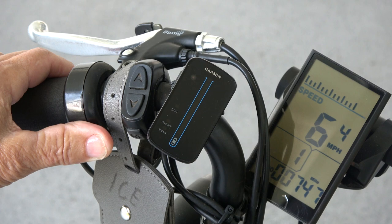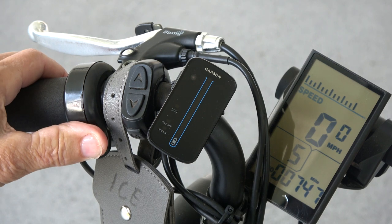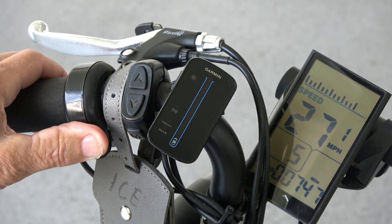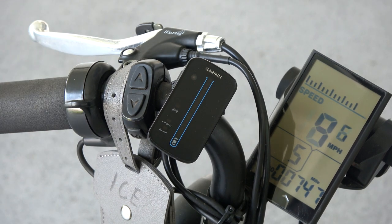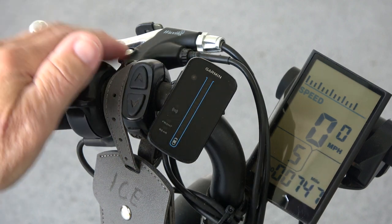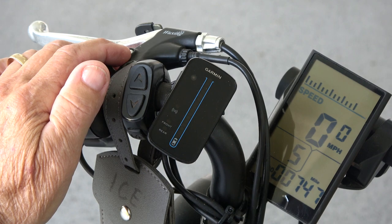That's on power level one. If you change that up to power level five, now when I put the throttle down you can see — you wouldn't be going 28 miles an hour because I have the rear wheel off the ground here, and I weigh 150 pounds, so that's going to slow it down some. But that's a pretty cool feature. The electric assist feature is great for anyone wanting to ride longer distances, especially if they fear running out of steam and not making it back home. It's also great for climbing hills or pedaling into a headwind, allowing anyone to increase their range to stay within their comfort level.